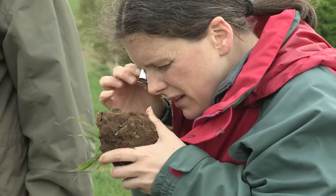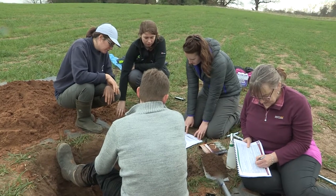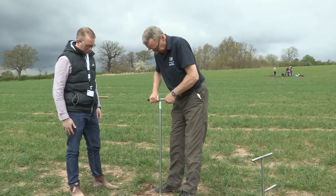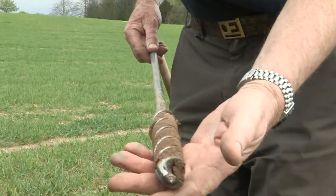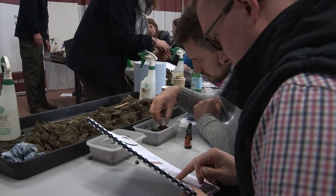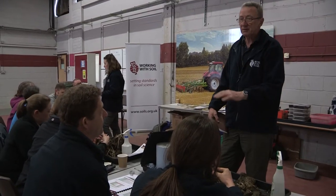I came on the course because I recently got a job working as a graduate soil scientist. My course was geology and geography, so although it incorporated a bit of soil, it didn't really have a particularly large soil focus. I found that I really needed to get that foundation that I didn't get from my degree. One of the things I wanted to do particularly was to get my hands dirty and actually look at the soil and be able to tell the difference by looking at it.